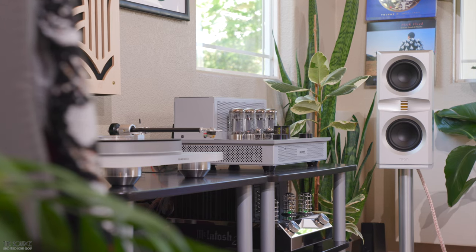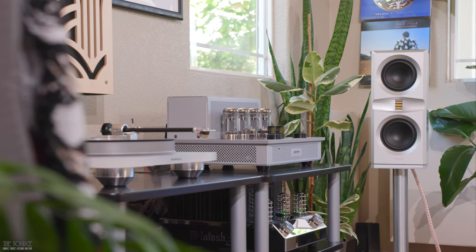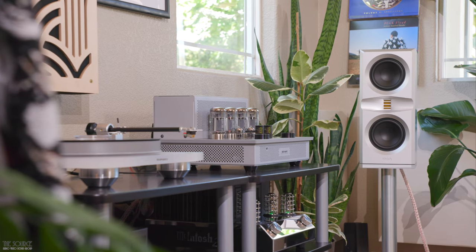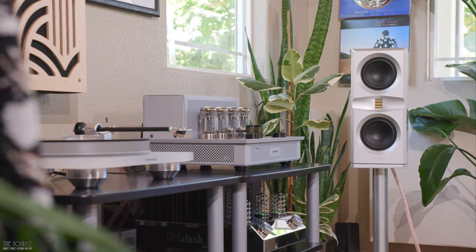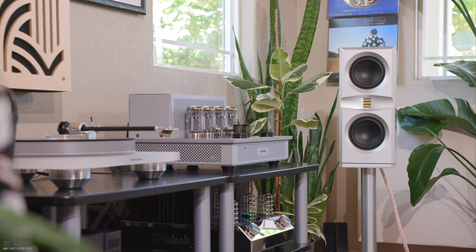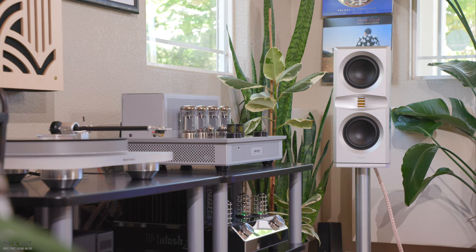The two driver units per speaker in the Platamon VC1, which handle the 53 Hz to 3,100 Hz region, are customized 5-inch harmonic drivers made in Germany. The 4-ohm speakers have a sensitivity of 91 dB and a total frequency range of 53 Hz to 28,000 Hz.